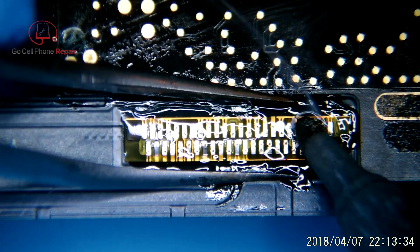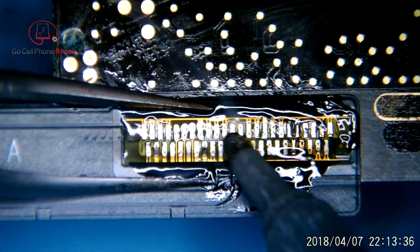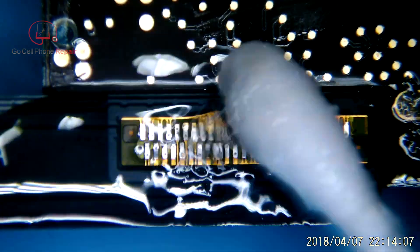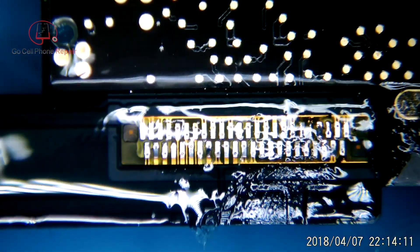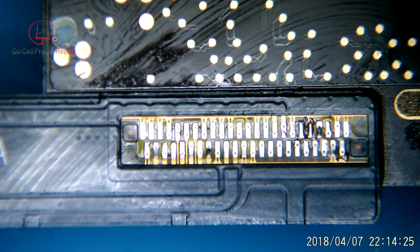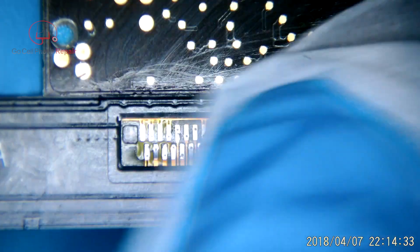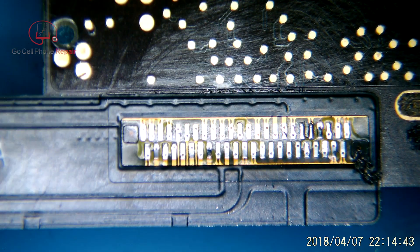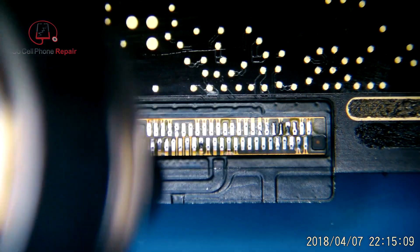I take the flat side of my tweezers just to hold this in place, and then we're going to run across here until we are confident that everything is attached firmly. Then we'll clean it up with some 91% alcohol. The reason I do this is because 99% will literally strip the paint off of the cable. That's not going to prevent it from working, but we want to make this look nice and factory. A lower concentration of alcohol allows you to clean off the flux without stripping all the black paint off of the cable.